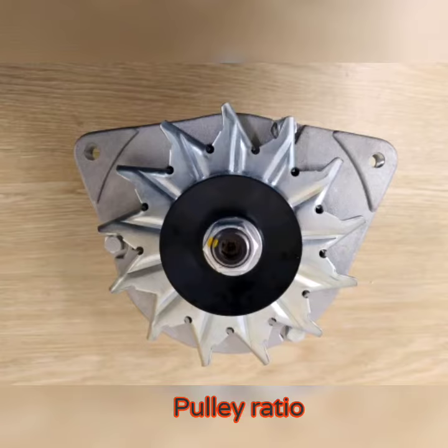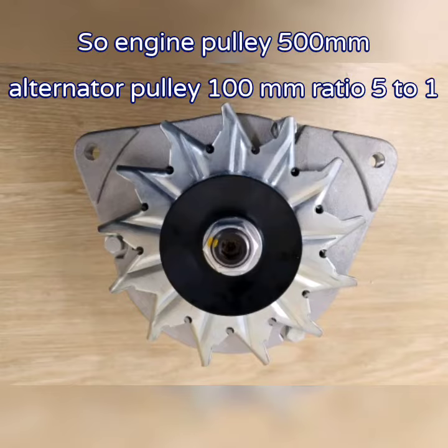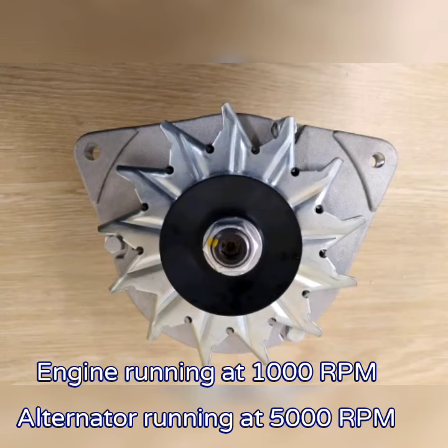Next, the engine pulley ratio. If you have an engine pulley size of 500mm and an alternator pulley size of 100mm, you have a pulley ratio of 5 to 1.